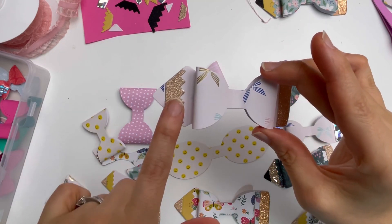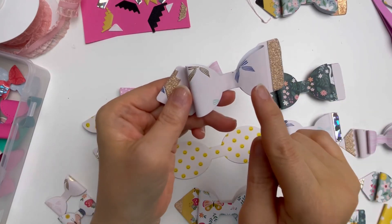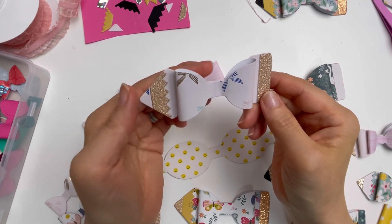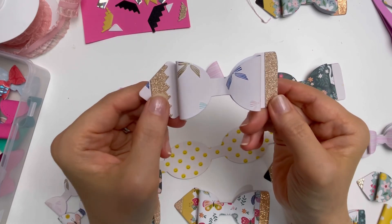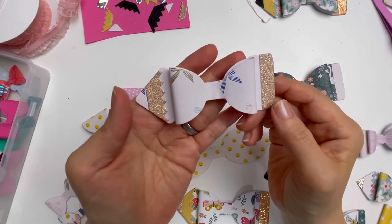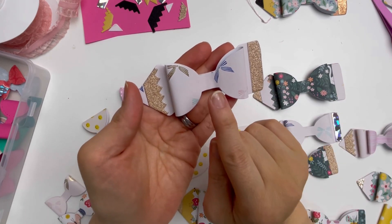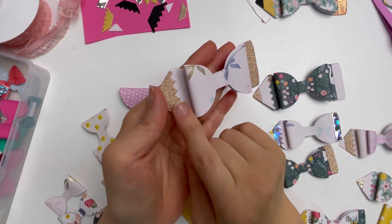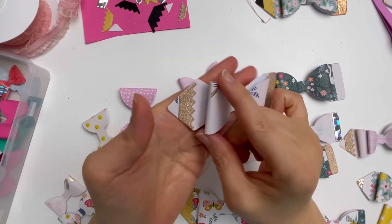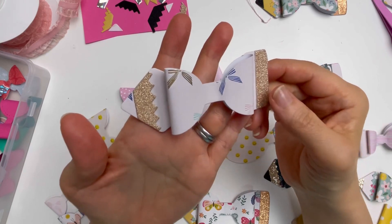All I've done so far is glued that together, then made the bow and glued it into the middle part of the bow. Originally I was going to mix and match the patterns, but I realized it actually looks really nice to match the bow color with the same pattern paper you use for the base of the pencil bow.